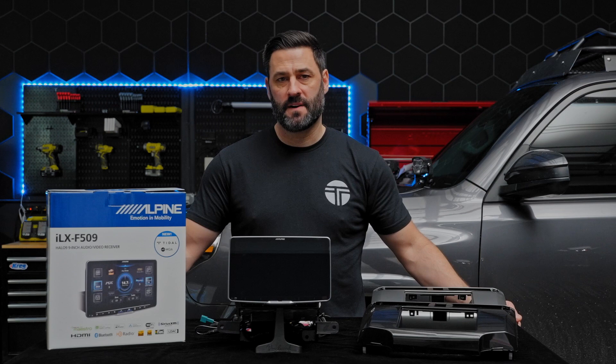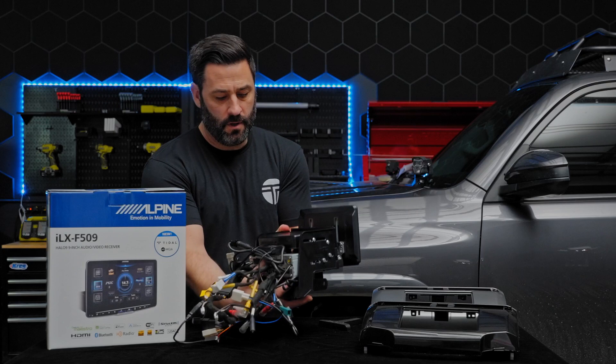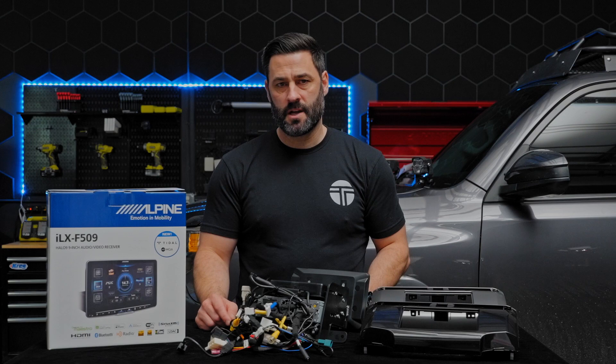Before we get to the disassembly of the factory head unit, I'm going to walk through all of the wiring on the back of the bundle — this is really the star of the show. Before your bundle is shipped, we handle all of the wiring for you, so when it comes to your door everything will be set up: all the wiring, soldering, and Tesa taping is done so you can just install it in your rig in about an hour and a half in your garage.